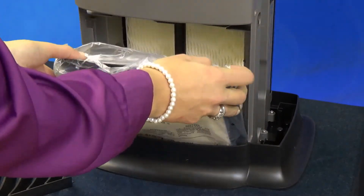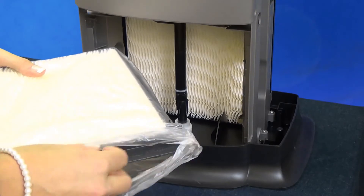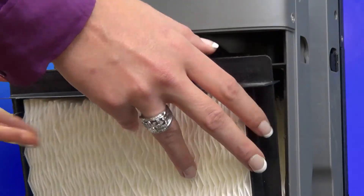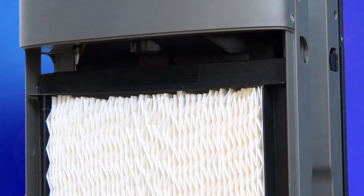Push up on the latch to remove the wick, then take the plastic wrap off and reinstall it, placing the bottom in first. Be sure to push up on the latch again to secure the wick.